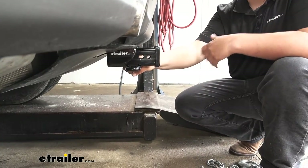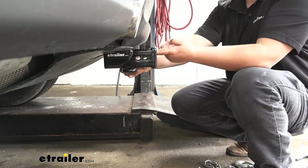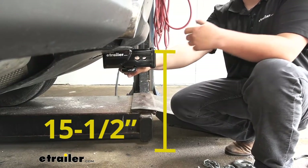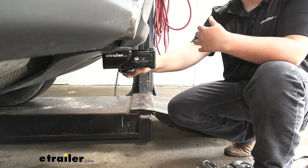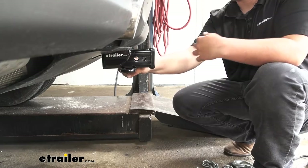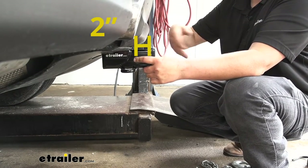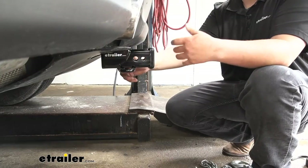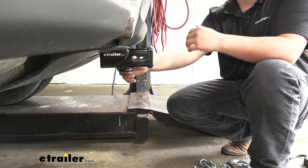We can give you a few measurements to help you understand where this hitch is going to sit on the back of your Jaguar. From the ground to the uppermost part of our receiver tube opening is going to be about 15 and a half inches — important for ground clearance and knowing if your ball mount needs to be in a raised or lowered position. From the center of our pinhole to the outermost part of our fascia is going to be about two inches, which is important to ensure accessories won't make contact with our rear fascia.